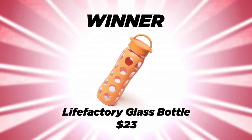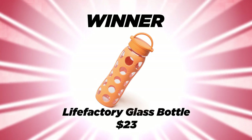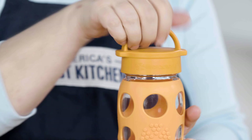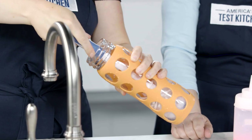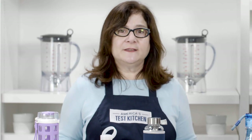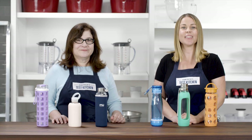After a rigorous gauntlet of testing, one glass water bottle reigned supreme. The Life Factory 22-ounce glass bottle is our overall winner. It had a nice wide opening, which made it really easy to fill, and a lid that was easy to screw on and off. It was also easy to clean, and as an added bonus, it was much less likely to break than other models in our lineup. For more information on our winner and all the other glass bottles we tested, check out the links below, ask us your questions in the comments, and hit that subscribe button.